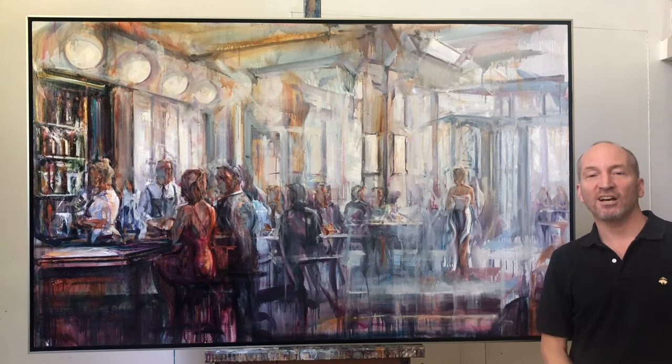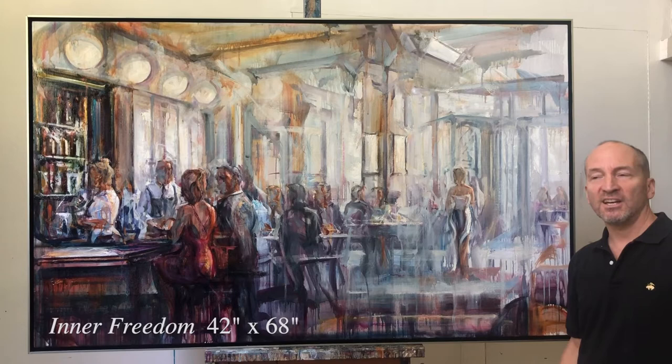Hi, my name is Stuart Yankel. I'd like to welcome you to the studio and tell you about this painting beside me here today. This is called Inner Freedom. It's an oil on canvas measuring 42 by 68, and it celebrates a lot of the hallmarks of my style.